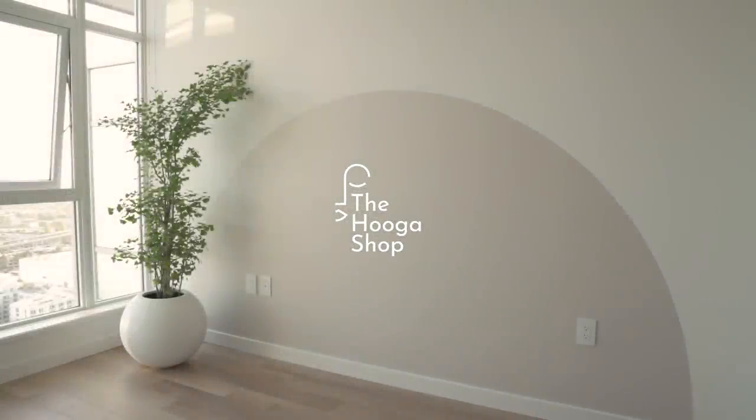If you're itching to do something creative with your home, painting an accent wall is both fun and easy to do. Today I'll show you how to create a near-perfect half-circle headboard using just a few materials.